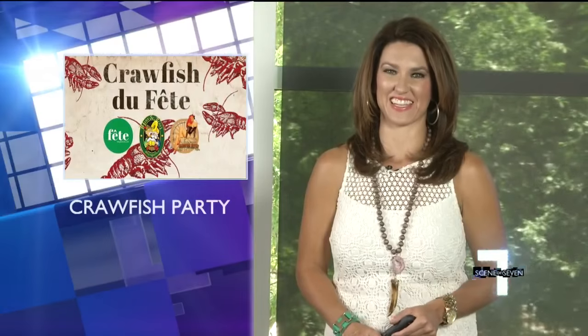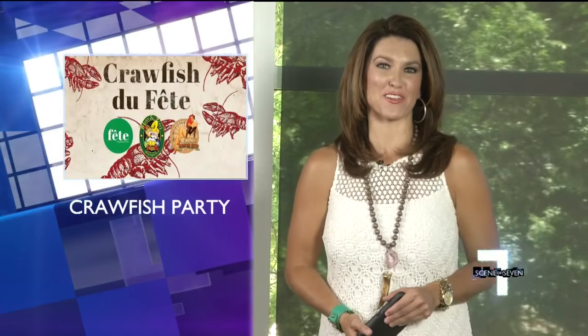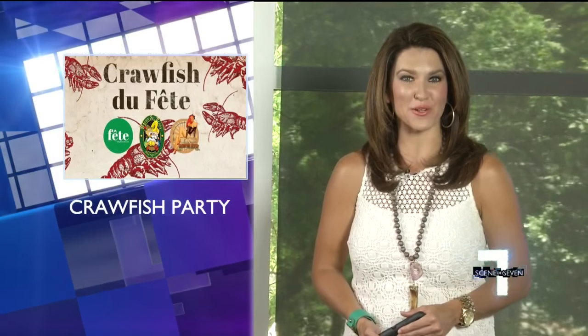For Scene 7, I'm Jennifer Martin. So good. Ew, that doesn't look like it would have tasted good eating it that way. Well, the Crawfish Dufette is this Saturday from 4 until 7, but tickets are going fast, so if you want them, just go to our Facebook page — we've got a link for you over there.